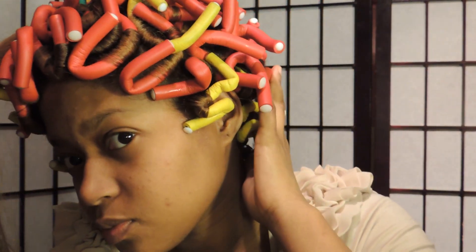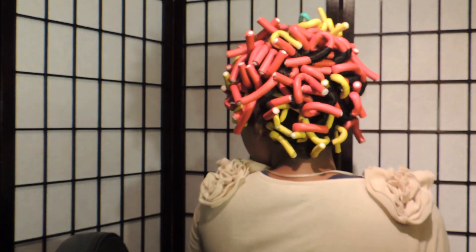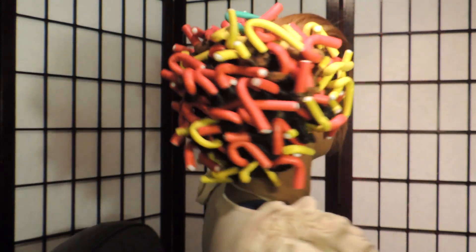Hey ladies, welcome to my flexi rod tutorial. I hope you guys enjoy. As you can see, I saved one little small section just to show you guys exactly how it's done. This is extremely tedious, so make sure you guys have a lot of time on your hands before you get started.